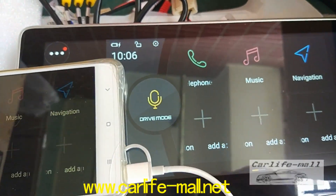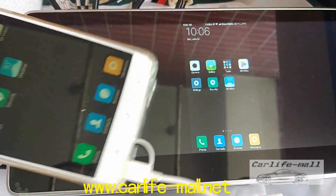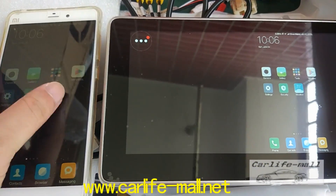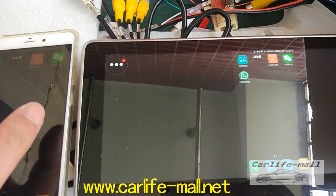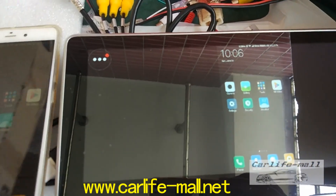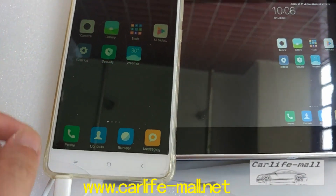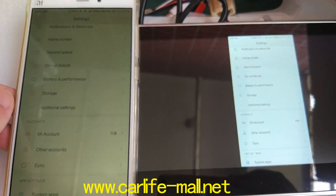And if you want to mirror your phone to the screen, click it — you can see the same. So in fact it's very easy. If you have problems, just find your cell phone setup, check your USB cable, and then just test step by step.